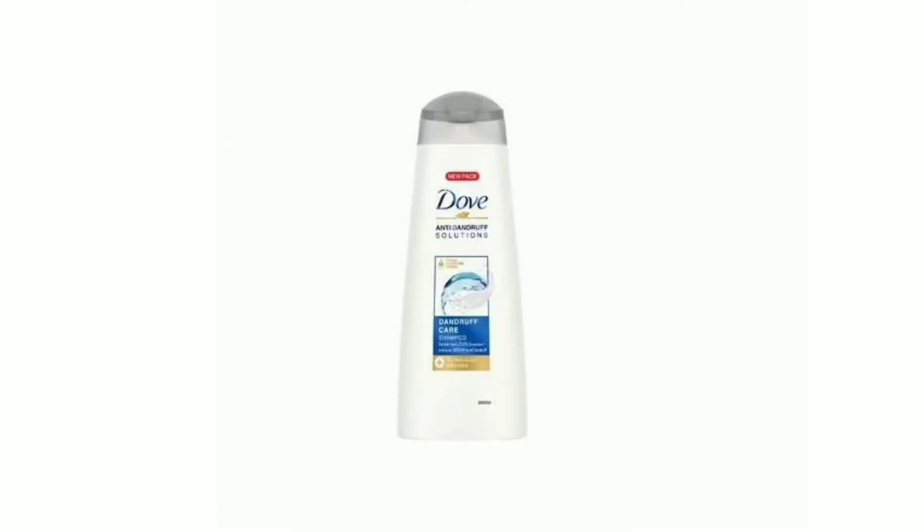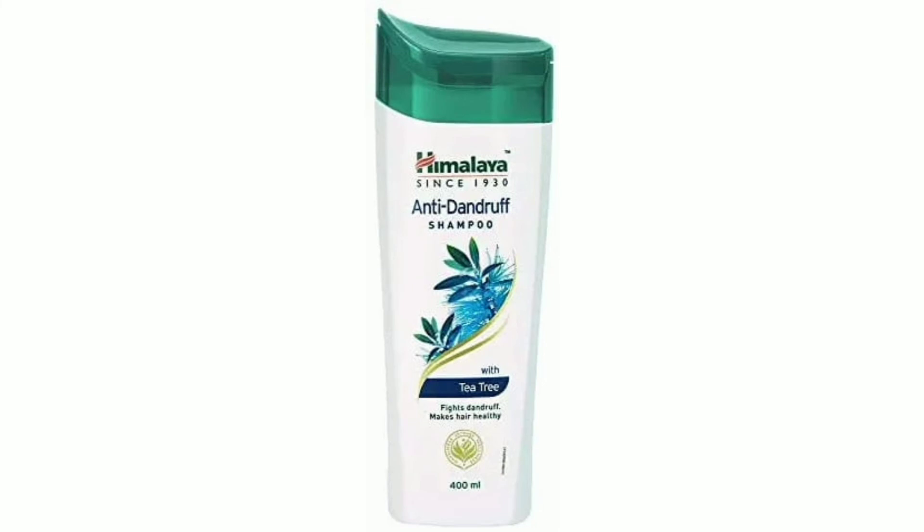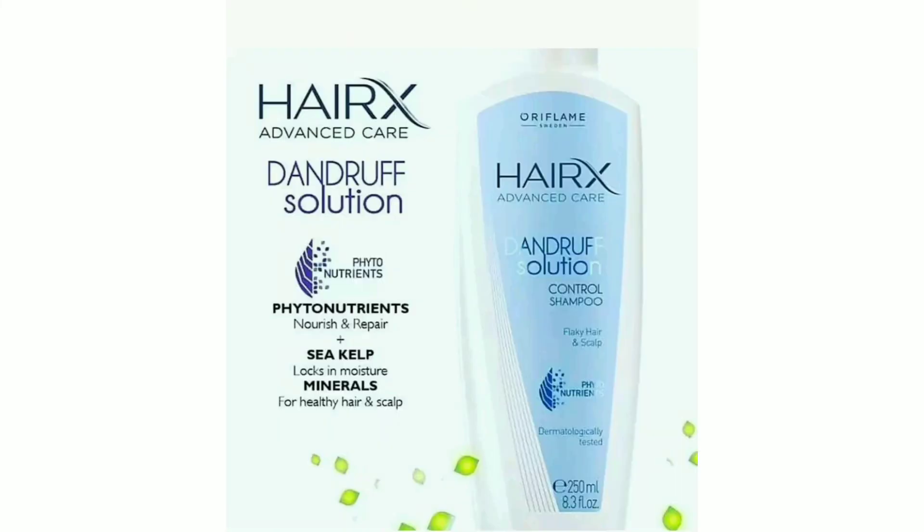Next is Dove anti-dandruff shampoo — this is a very good result. Next is a scalp medicated shampoo, available at medical shops. Next is Himalaya anti-dandruff shampoo — this is very easy to purchase. My last suggestion is Hyrex, which is an anti-dandruff shampoo and a very good shampoo.